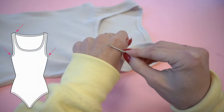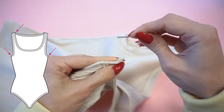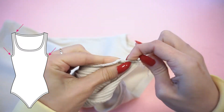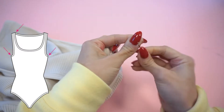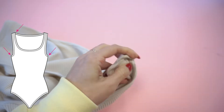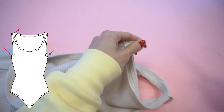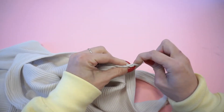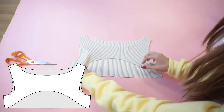If you also use a serger, let's hide the serger threads in the seam allowance. I'm using a tapestry needle with a big eye, threading the serger threads through it, and hiding them inside the seam allowance. This way we will be completely sure that even after washing these seams will not unravel. We have finished the bodysuit and now we are ready to make the cover-up.